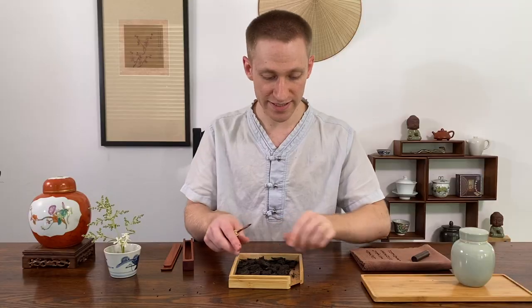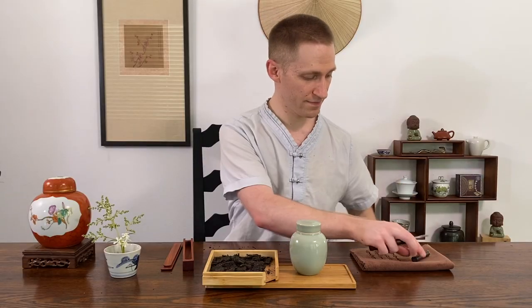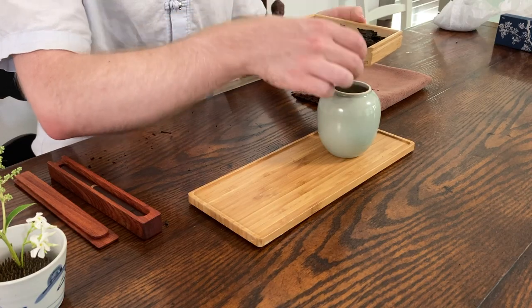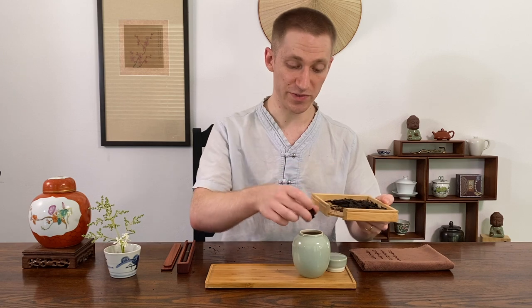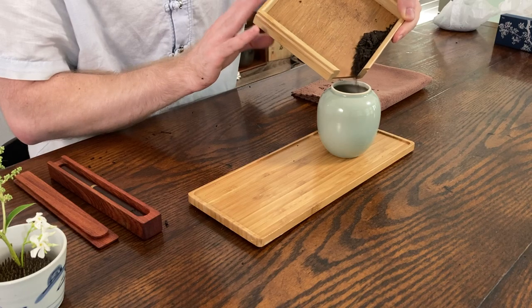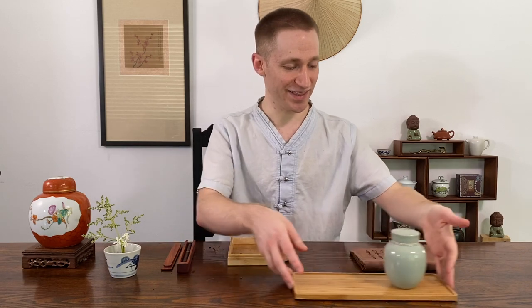These are pretty good sizes — I think this is good. I'm going to go ahead and place this in the jar. I can put my tea pick away, put these bigger chunks in by hand, and then pour those smaller pieces right into the jar using the nice little opening. Just be very cautious, always be safe, and protect your table with something like a tea tray and be very cautious of your hands. Put all your tea in your nice little tea jar or caddy of choice and you can put that on your tea table for later enjoying.